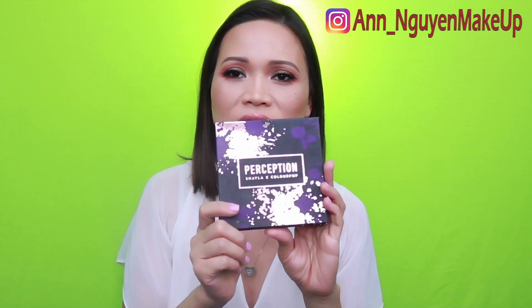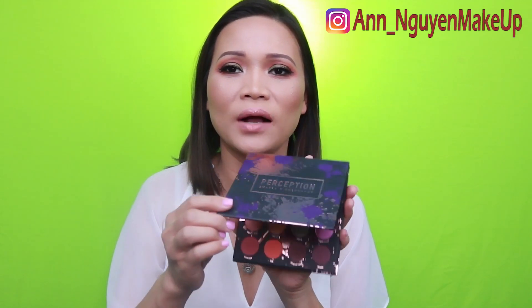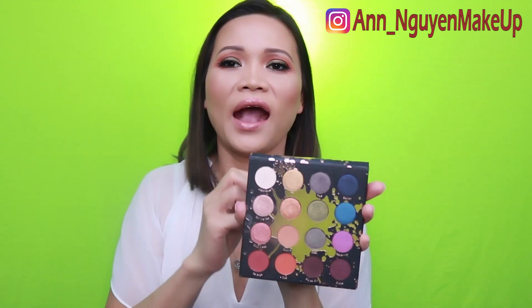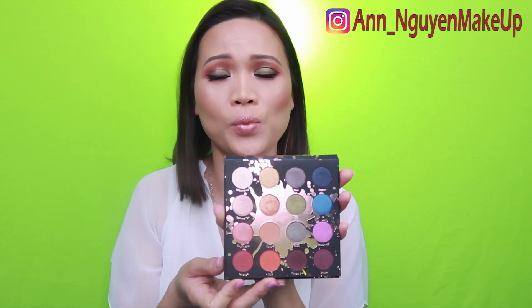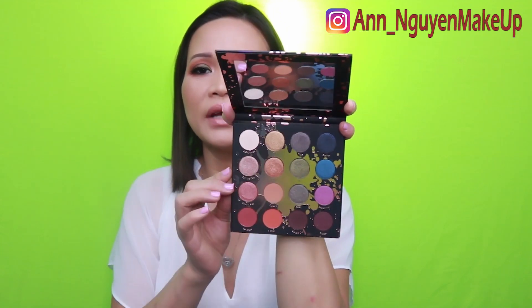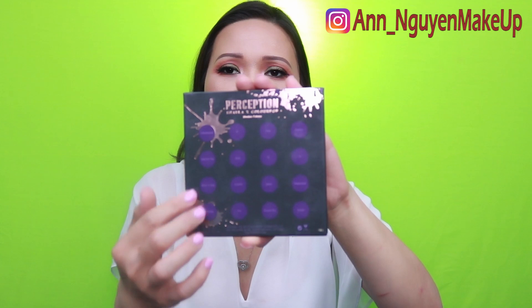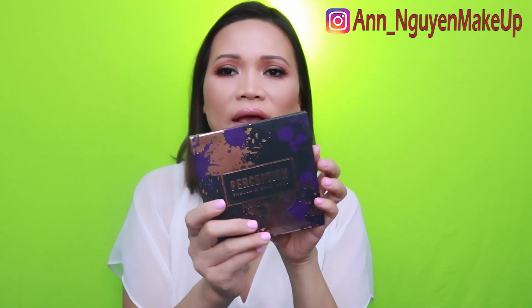The packaging is just so beautiful. If you open this up, it has a good-sized mirror. The name of the shades are actually on the palette itself, so you know what shades you're going to use — shades that you can go from day to night. And the back of the palette also has the names of the shades. It's just so compact and lightweight.